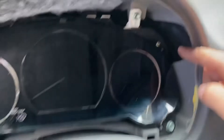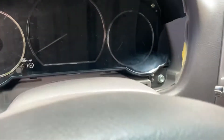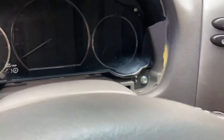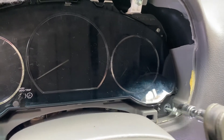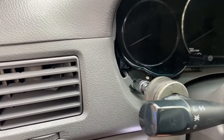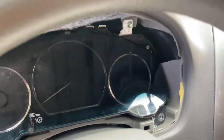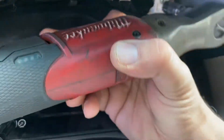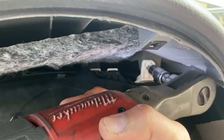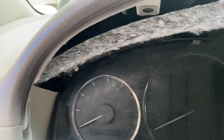And there are four 10mm bolts. There's one in this corner. The last one is up there, hidden behind all this padding.